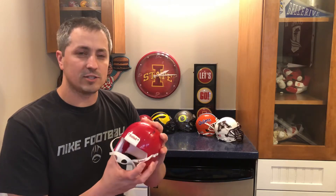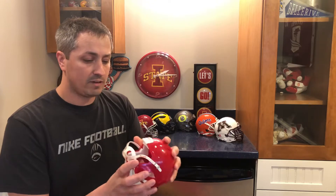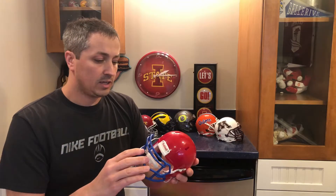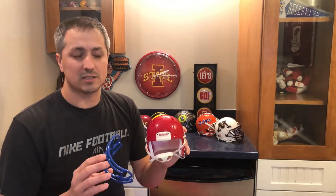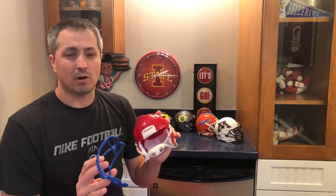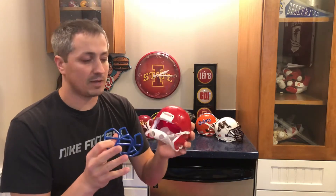The first part you need if you're going to make your own mini helmet is the shell. Right here is the helmet shell — no face mask, but it does come with the chin strap. The next part you'll need is the face mask, purchased separately so you can mix and match colors. I got the red and royal blue here. A lot of websites will sell these pieces — I got mine from scorehere.com, link down below. You also need to buy screws and clips separately; those are not included when you buy the shell and face mask. Scorehere has all of those.